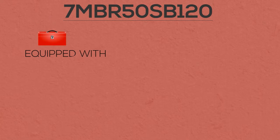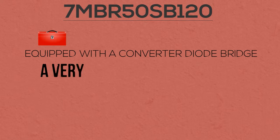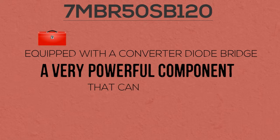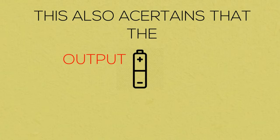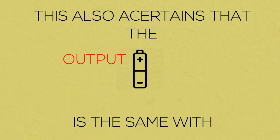7MBR50SB120 is equipped with a converter diode range, a very powerful component that can change alternating current to direct current. This also ensures that the output polarity is the same as the input polarity.